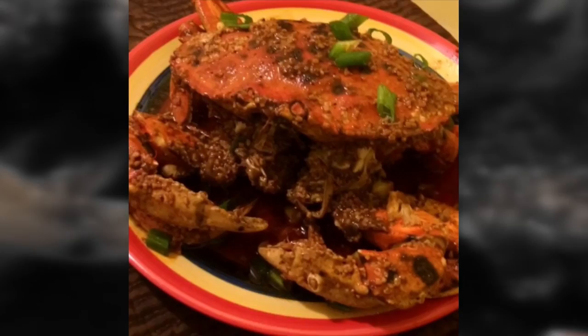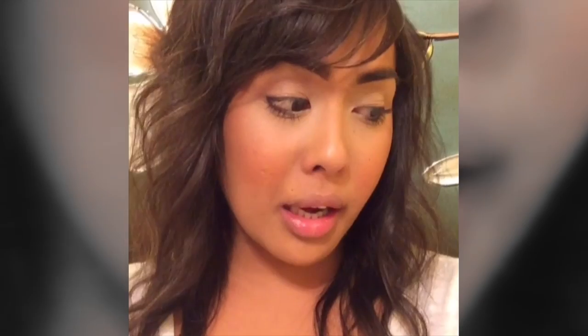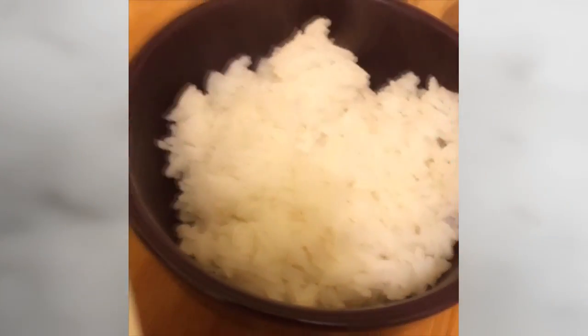Yum! You can also do the same recipe for Dungeness crab. I think I made too much food for one — does anybody want to join me? Served with lemon and white rice, yum, and dig in! I'm definitely not a chef everybody, but I love to cook and I hope you enjoyed the recipe. This is Naya and I'll see you next time.